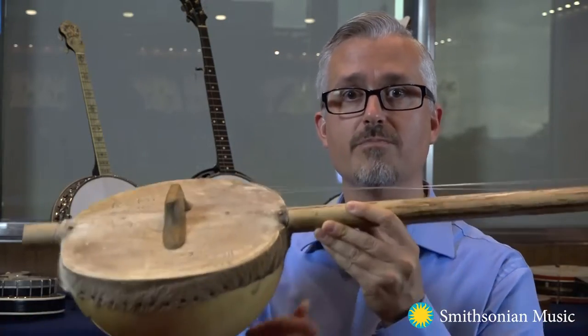Two features that distinguish the banjo from its West African counterparts are the addition of a flat fingerboard and tuning pegs. By the 1840s and 50s,